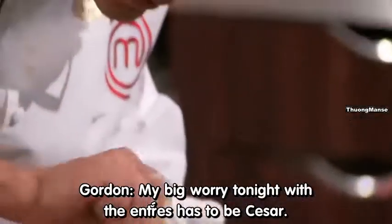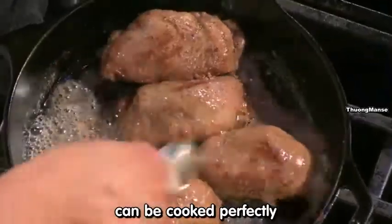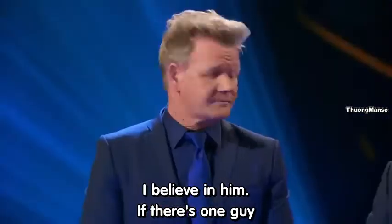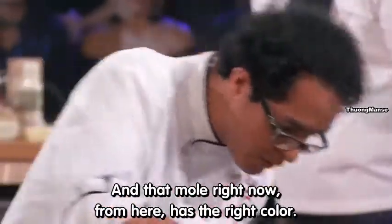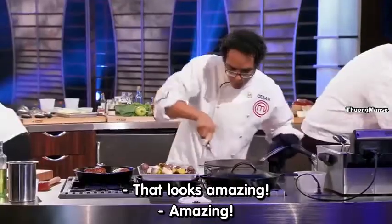My big worry tonight for the entrées has to be Caesar. I don't know if that rich, gamey duck breast can be cooked perfectly with a mole that can be done in 60 minutes. But if there's one guy that moves fast enough to get a mole done, it's that crazy loco man right there. And that mole right now has the right color — I like the consistency, it looks great. Amazing.